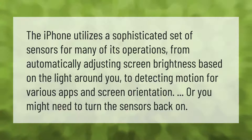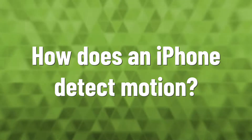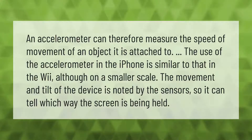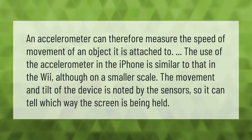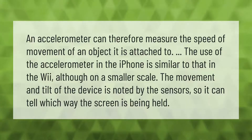An accelerometer can measure the speed of movement of an object. The use of the accelerometer in the iPhone is similar to that in the Wii, although on a smaller scale.